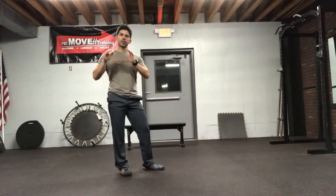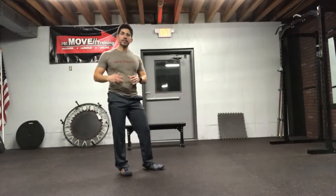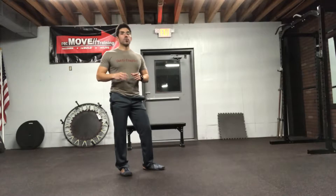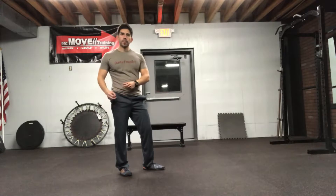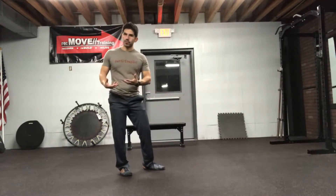Now we're going to work on what's known as a straight leg bound. This is going to require a bit of balance. The idea is that we're going to be putting more of a dynamic, reactive, eccentric load on the plantar flexors — that means your calf muscle — as well as on the hip extensors and knee flexors, predominantly the hamstring.